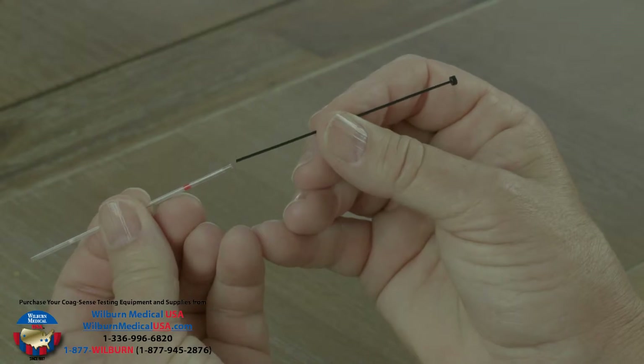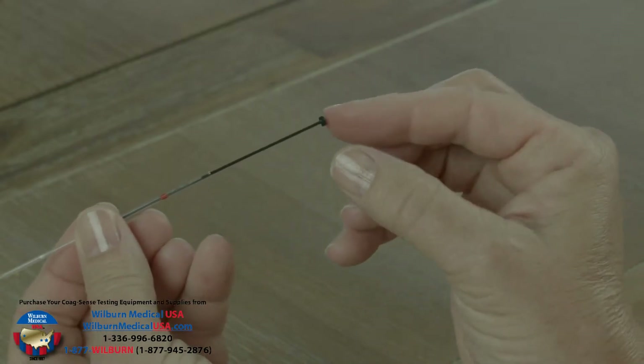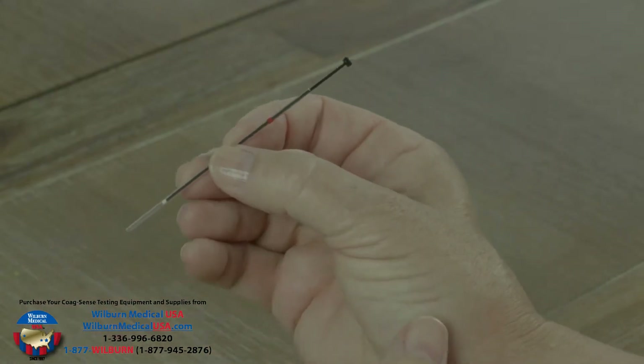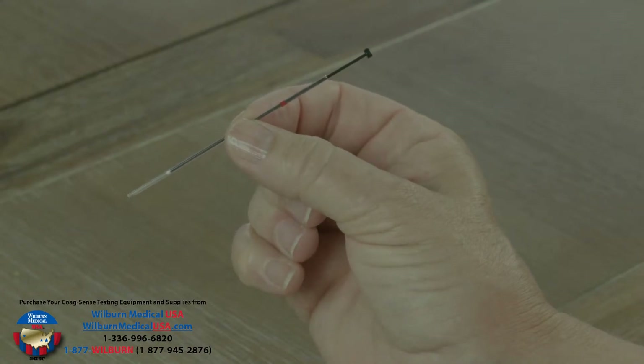While the test strip is warming, insert the black plastic plunger into the end of the glass tube with the red strip, being careful to avoid hitting the white plug. Your test strips may include transfer tubes with the plunger preloaded into the glass tube.